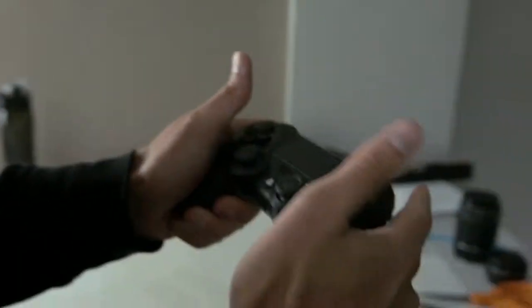Yeah, it's solid. I love the contours. This texture's really good.